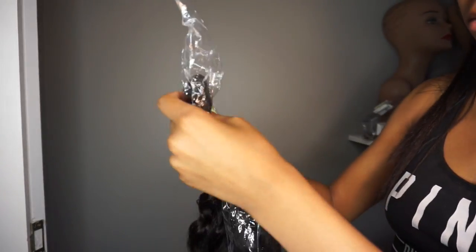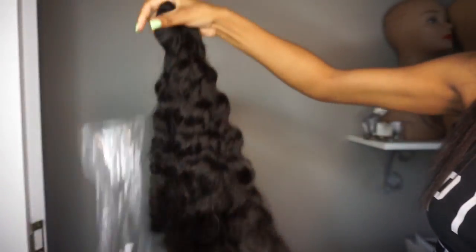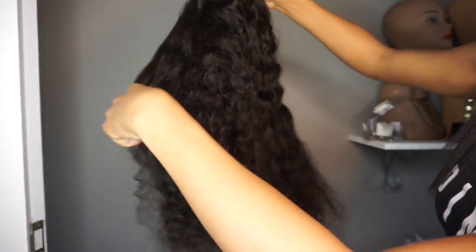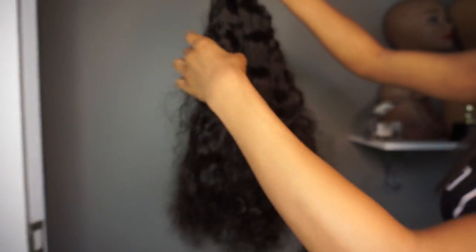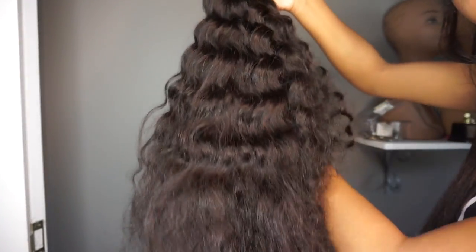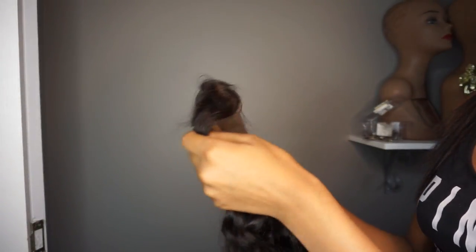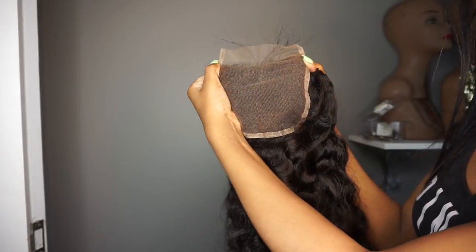This is what my hair looks like once it comes in a package — before washing, conditioning, or doing anything to it. This is my Indian curly hair, I got it in an 18 inch closure, 20, 22, 22. This is not how it's going to look in the end. This is just what it looks like in the beginning. This is raw hair, not processed — not like the Brazilian, Peruvian, or Malaysian stuff.